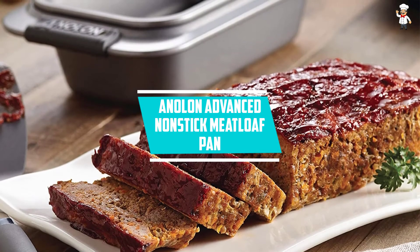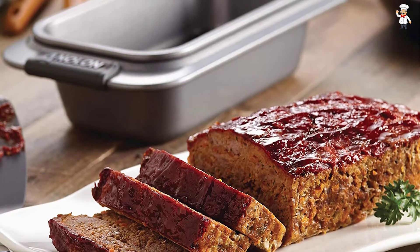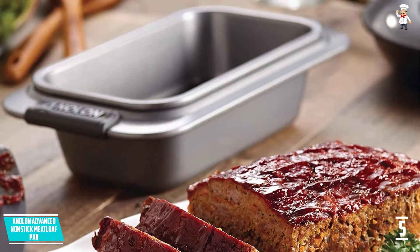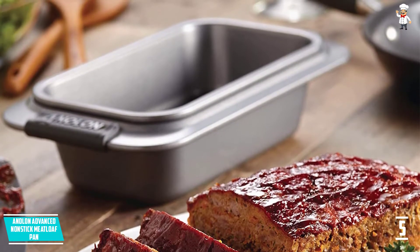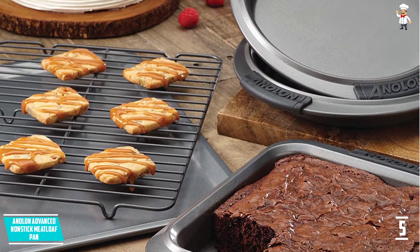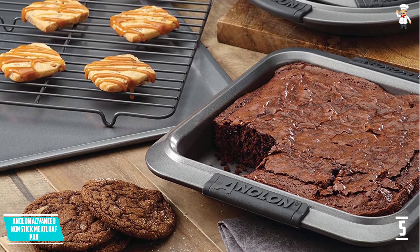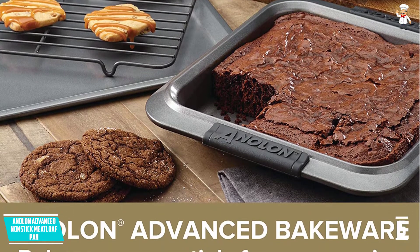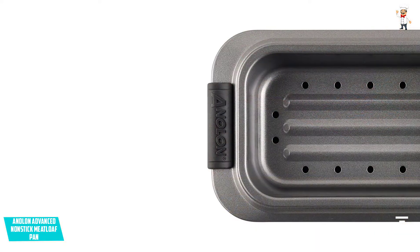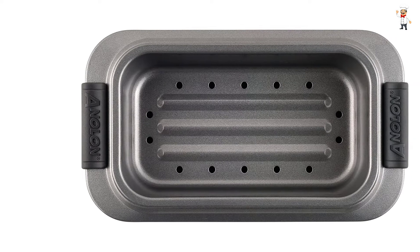At number five: Anolon Advanced Non-Stick Meatloaf Pan. It is a double duty bake pan perfect for making meatloaf and baking bread. It features a heavy gauge steel construction for warp resistance and to ensure even heat distribution. The meatloaf pan has a medium color tone that aids in attractive browning. It is oven safe to 450 degrees Fahrenheit and easy to care for as it is dishwasher safe for effortless and quick cleaning. It comes with a durable non-stick interior and exterior surface for optimal food release.